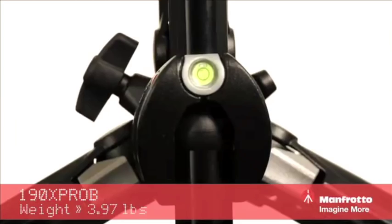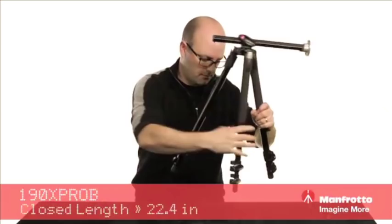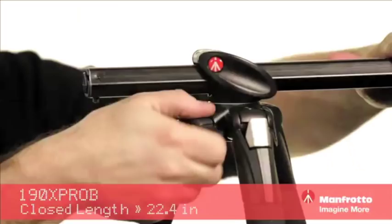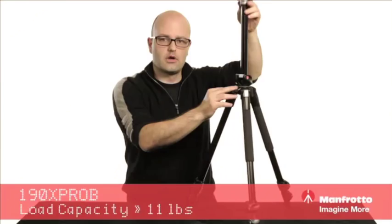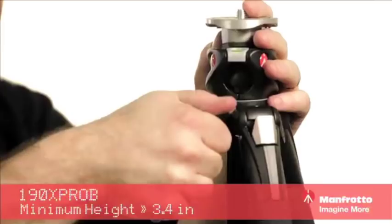We have a built-in leveling bubble, and we can put this back into its original position like this. Once we've done that, we can take the Q90 head, release this, press the button again, right back into its original position, tighten that down — and you can see that's really versatile for a tripod.